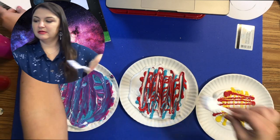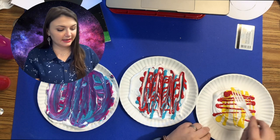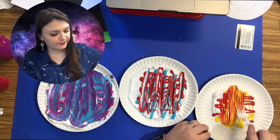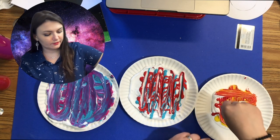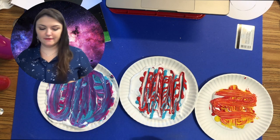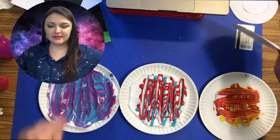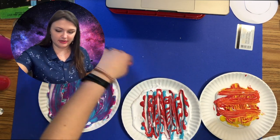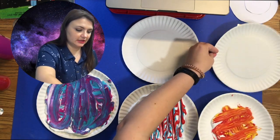I'm going to take a fork for this next one and do some cool stripy patterns. Now that you have your colors swirled, you can grab your planets. This might seem a little messy at first, so I'm actually going to put a paper plate down for each one to let them dry — you may need six paper plates after all.